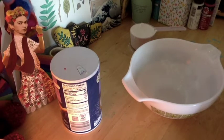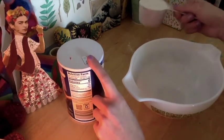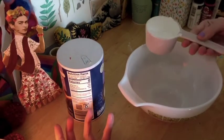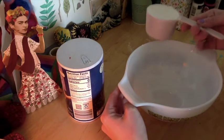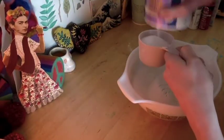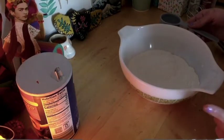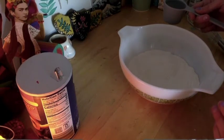For salt dough you will need all-purpose flour — or gluten-free flour, with the recipe on the PowerPoint — salt, and warm water. You take equal parts of flour and salt and mix those together first. I'm going to use half a cup of flour and half a cup of salt, but you could do one cup of each or even two cups of each. Since I did half a cup flour and half a cup salt, I'll use a fourth cup of water. If you were doing a cup of flour and a cup of salt, you'd use half a cup of warm water.